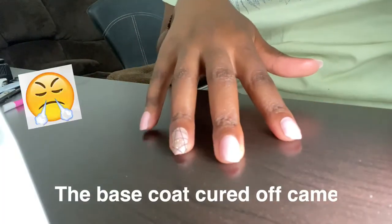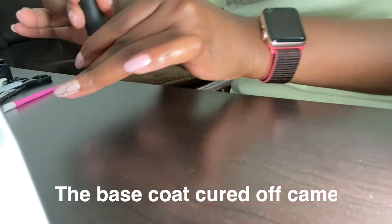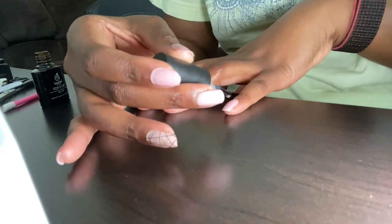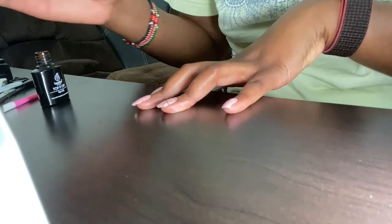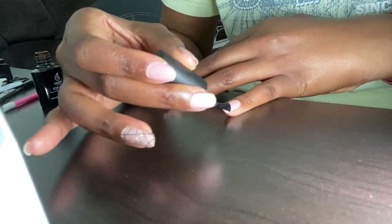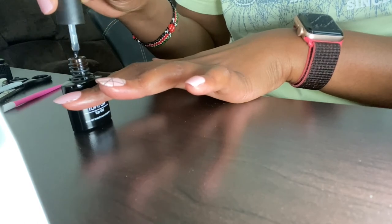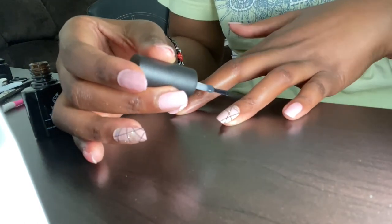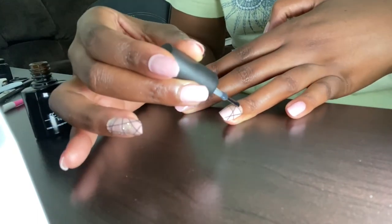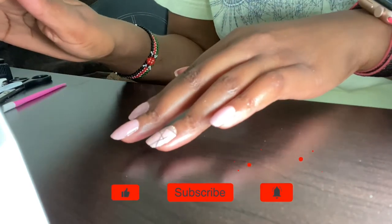I switched to my phone because my battery died and I don't want to mess up my nails. I'm gonna apply the top coat now and cure it for 90 seconds. When you start applying, don't use too much — just get a little bit and start from the middle of the nail. Take the polish from the bottle as usual, remove the excess on the neck of the bottle, start from the middle of the nail, then work your way up towards the cuticle. I'll cure for 90 seconds and be back.